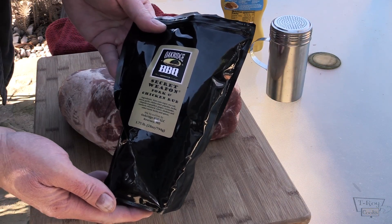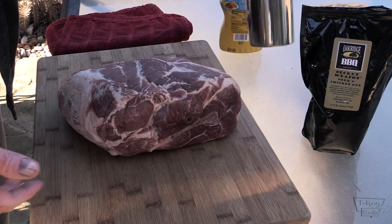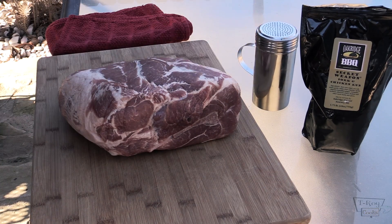What I did, I took some of this Oak Ridge Barbecue secret weapon and I put it in this nice shaker which you can also get from Oak Ridge Barbecue, or you know, wherever you can find these. They're really, really handy, they have nice holes in the top of them so you can get all of the ingredients out of there from the rub.